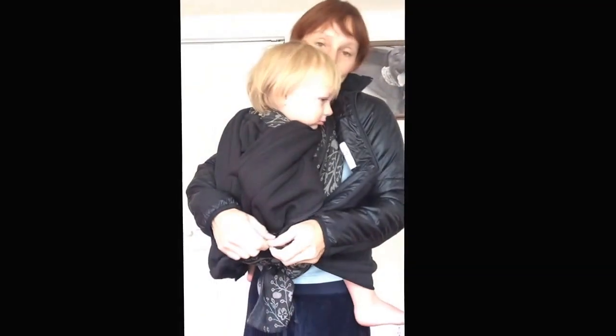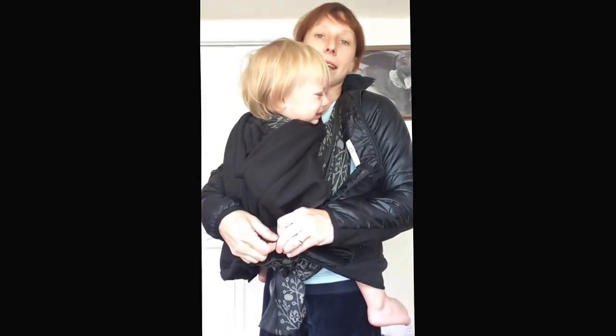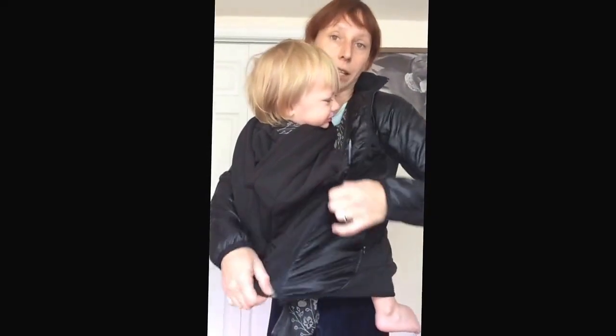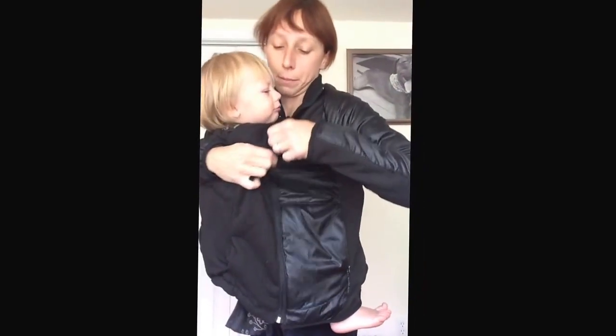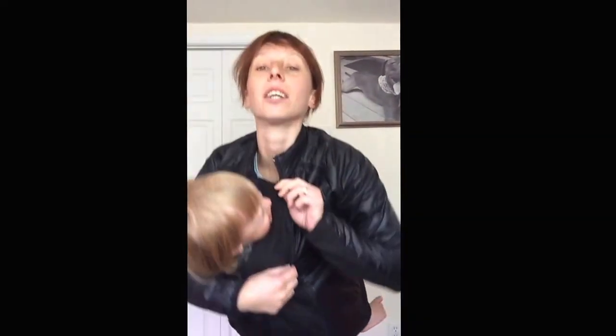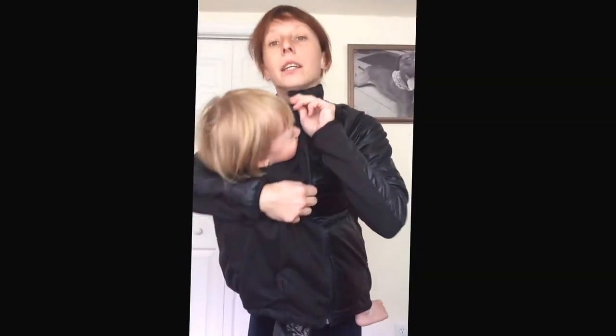And you zip, zip, zip. I zipped one side in already. Zip it all the way up. The best thing is that it goes all the way up to your neck, so when it's chilly, chilly, chilly, you have a little zipper that covers you right there.